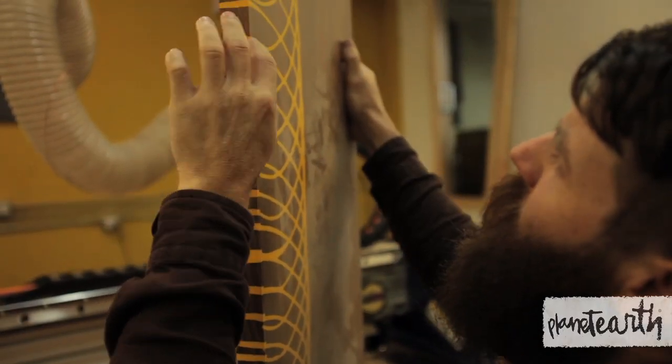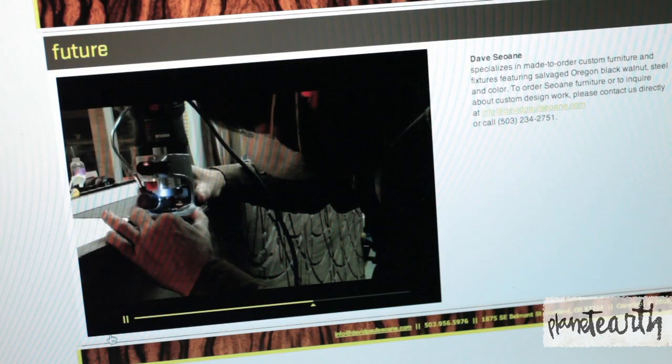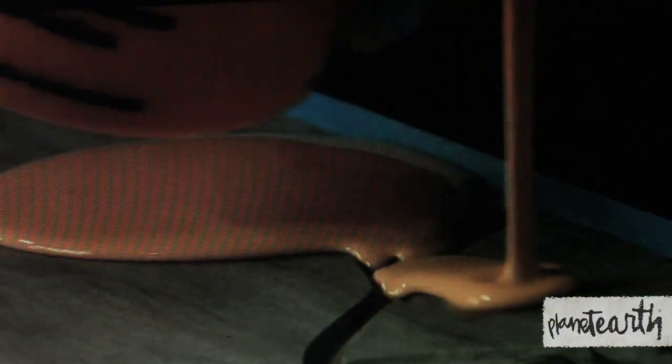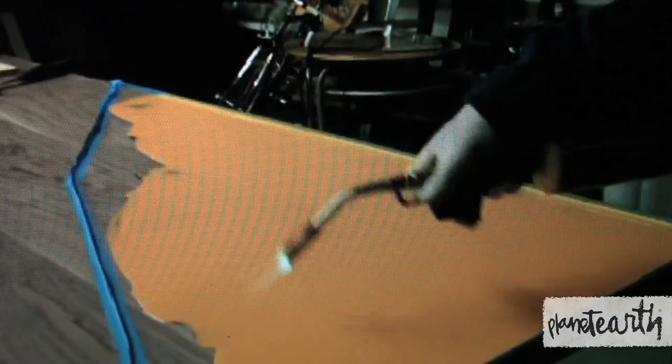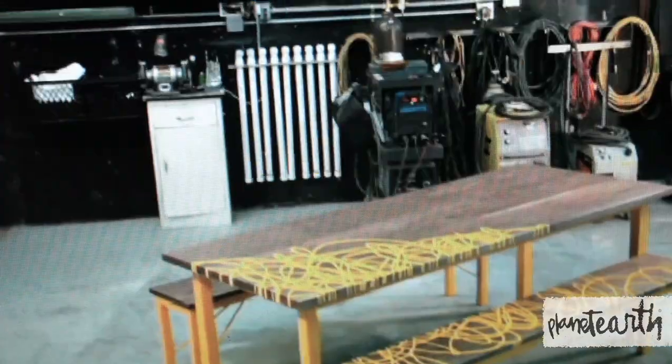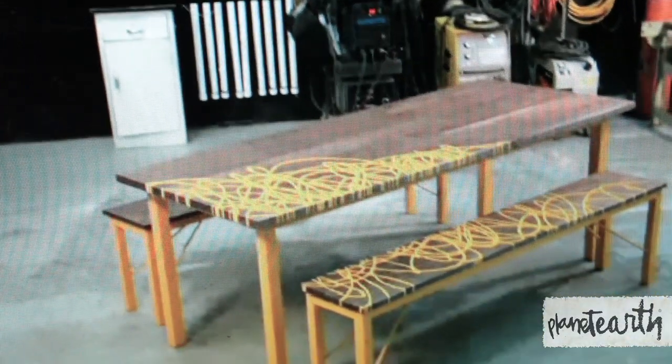So all the lines you see, it's all cut out. Then I build like a dam system on the edges to keep everything — all the epoxy contained — and then it's poured, and from there it's run through a planer or a surfacing bit and taken down.